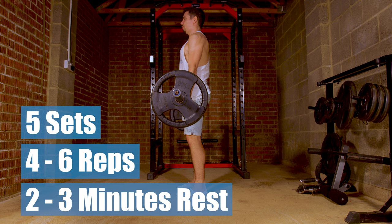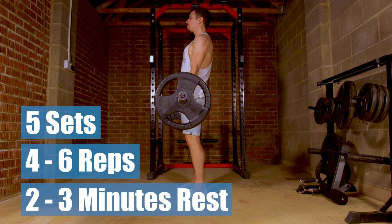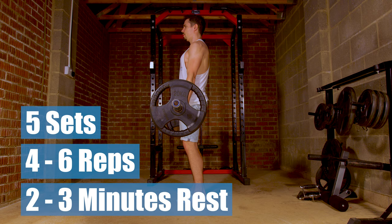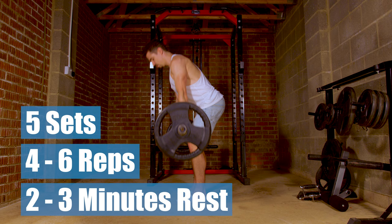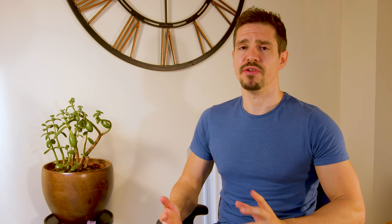You will be aiming for five sets of four to six reps with two to three minutes rest between sets. Although this is a strength day, when you first start this routine you'll be looking for an RPE of about three or four — meaning you should be able to hit all five sets with six reps with about six or seven left in the tank. It sounds easy, but as the weeks progress the intensity should increase, so by week four or five the RPE should increase to about seven, meaning by the end of the final set you should only have around three reps left in the tank.